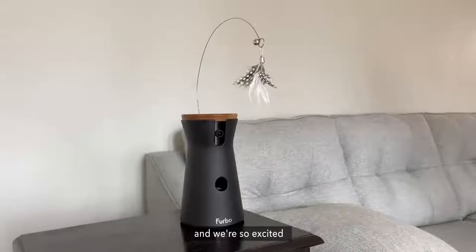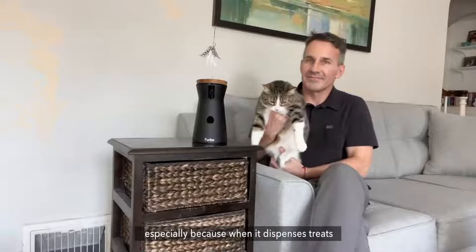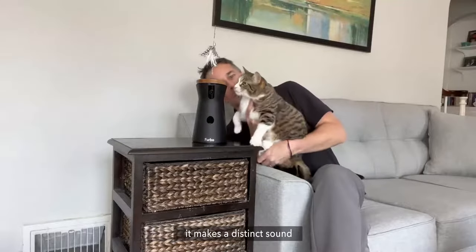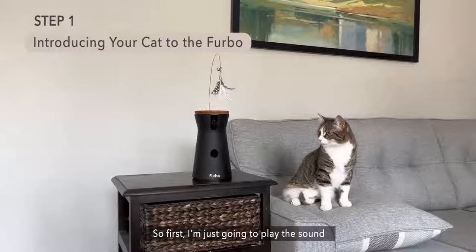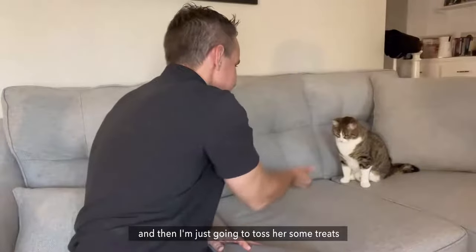We got the new Furbo Cat Cam and we're so excited, but I want to make sure Rube gets used to it, especially because when it dispenses treats, it makes a distinct sound. So first I'm just going to play the sound with her on the other side of the room and then toss her some treats.